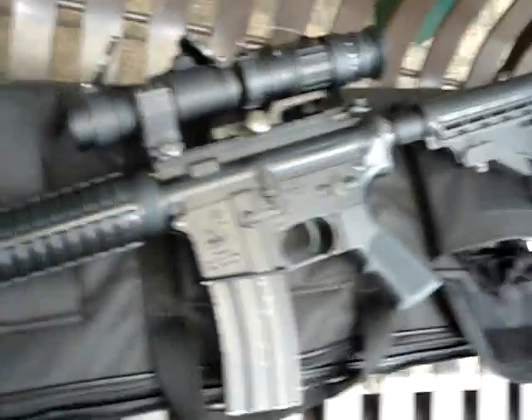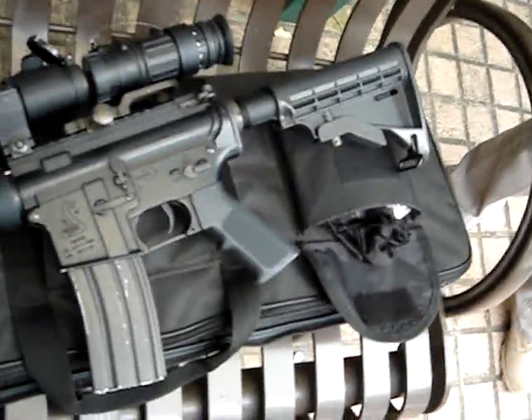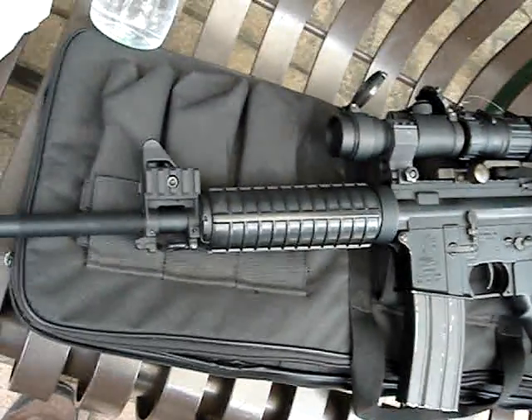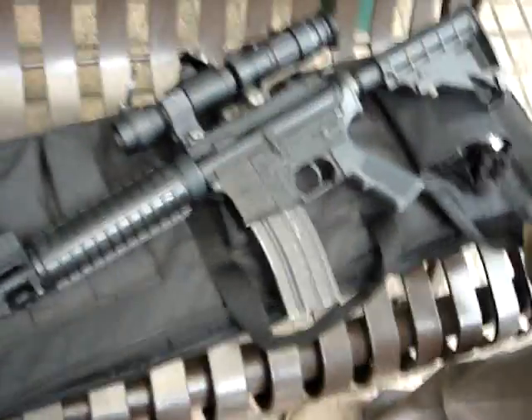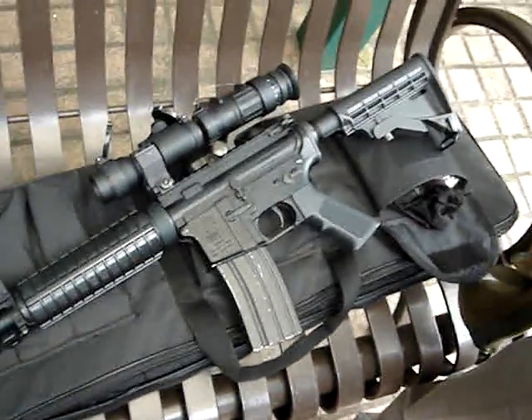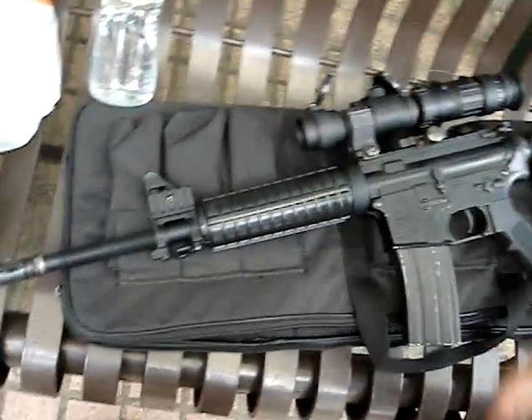So this is a modified one, right? Which one? This is a classic army one? No, this is a very complicated one. Complicated one? Yes, from different brands, you know. This is from G&G, this is from G&P, this is from Hurricane.